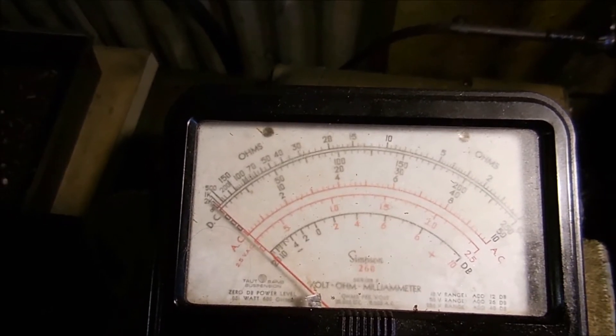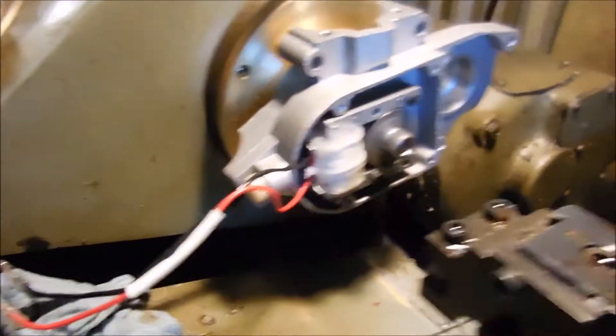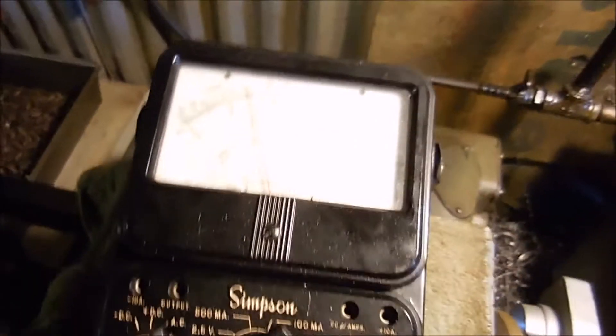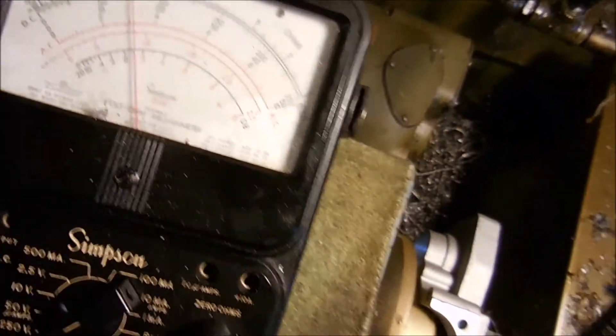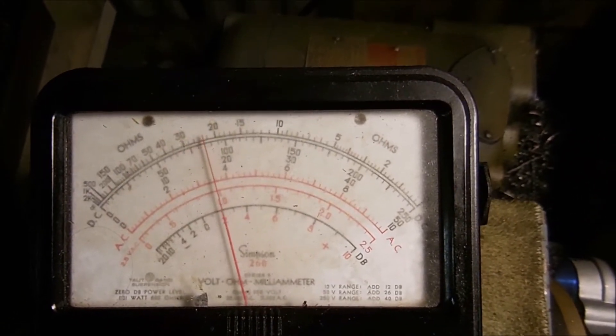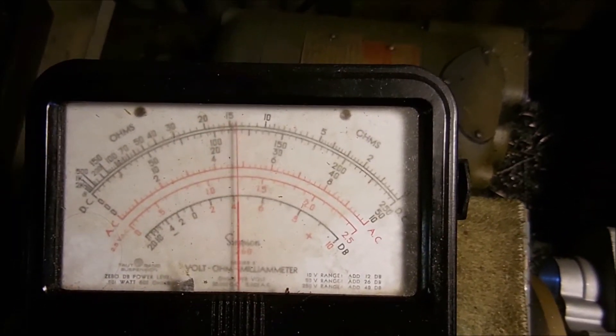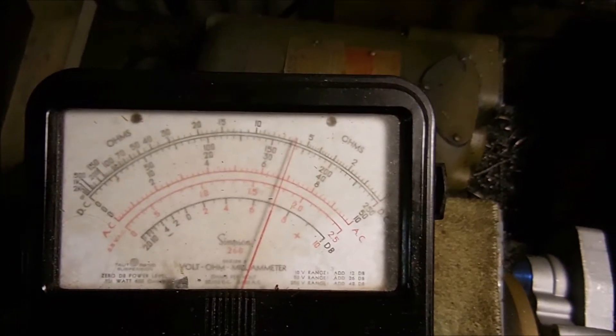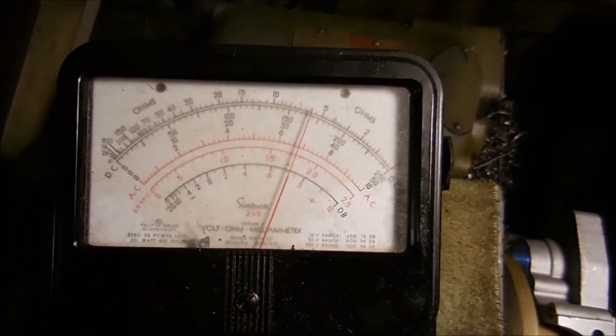I was surprised how high the voltage is — I have to have it on the 250-volt setting. We're spinning. Right now we're at 1,700 RPM and it's about 75 volts AC. Let's bring it up to top speed — that's about 165 volts.